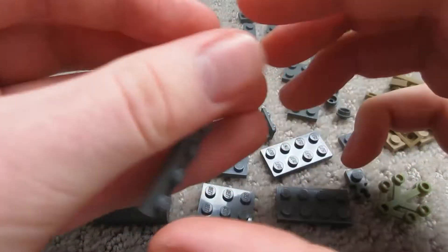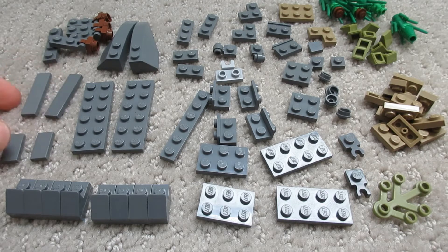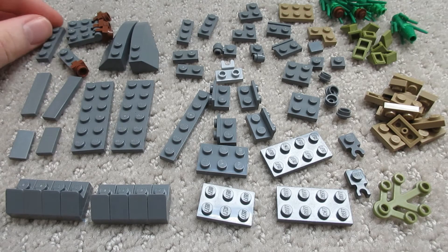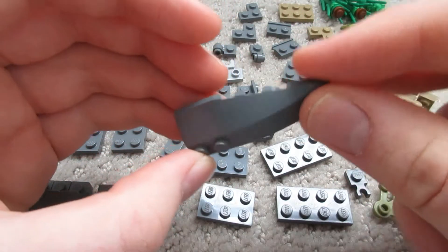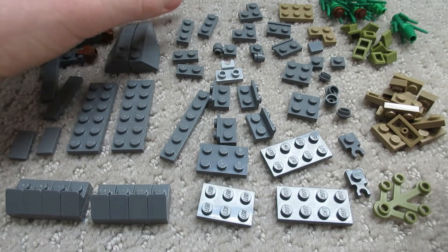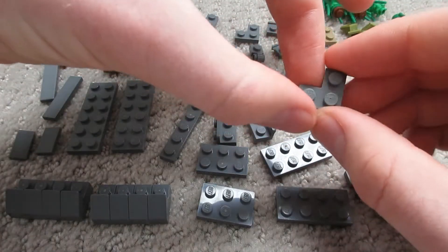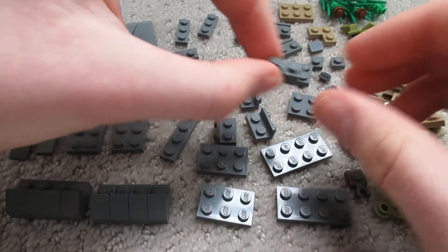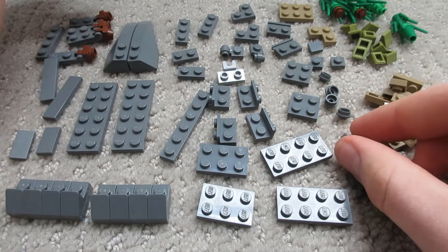Next we've got one one-by-six, all alone, because everything else seems to have a pair. Two one-by-fours, two one-by-twos, one one-by-four again — it's alone, so sad. We've got these two slope pieces — these are going to make his shoulders; it doesn't have much shoulder because it doesn't have much arm. We've got two one-by-three tiles, two one-by-two tiles, two weird corner pieces, and two of these weird loopy pieces. You'll only use two on this model but you're going to be seeing a lot of these loopy pieces in the rest of the model, especially on the legs.